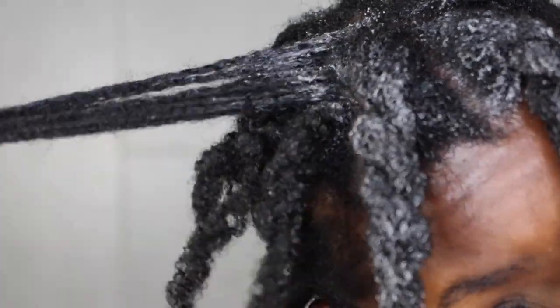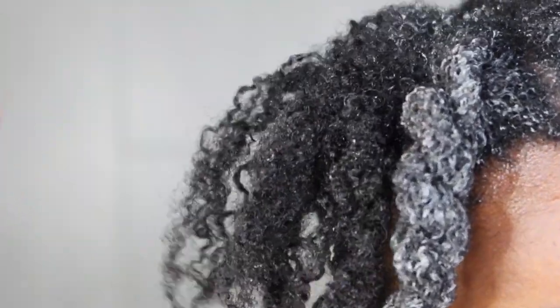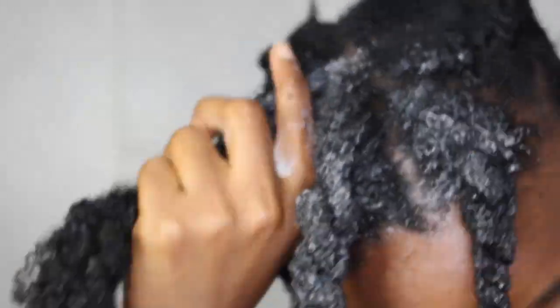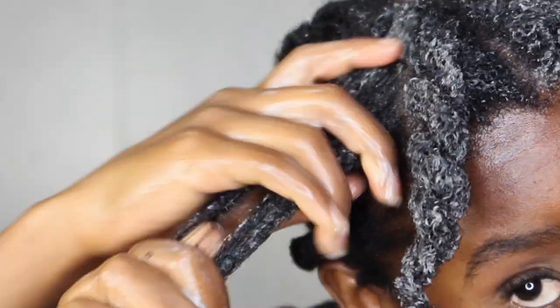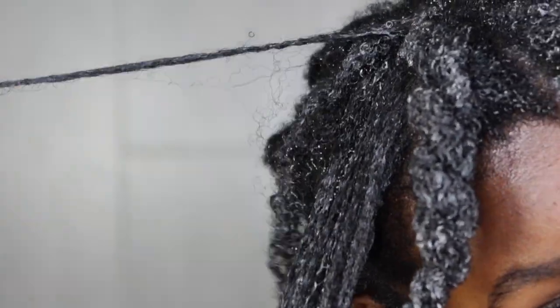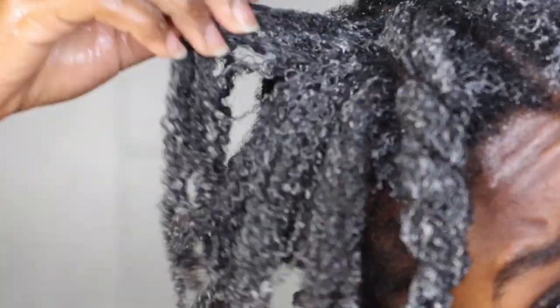Not just that — you guys know that in July my hair was breaking. I experienced a lot of shedding. Because I went back to my old routine and I've been doing my pre-poos, my hair has just been so freaking healthy. I'm so happy with the consistency that I have been putting into my hair. Just look at the results — my hair has not been shedding or breaking as much.